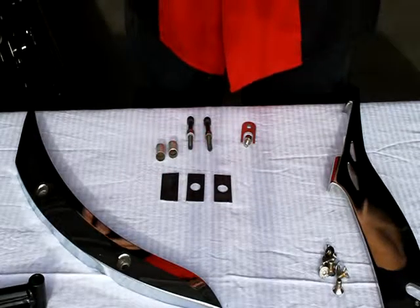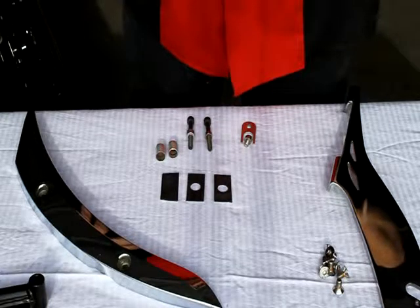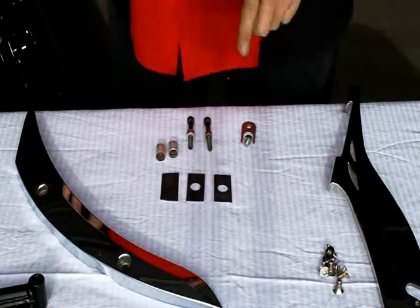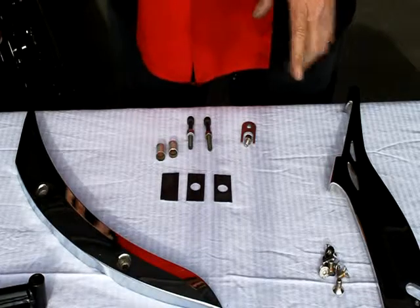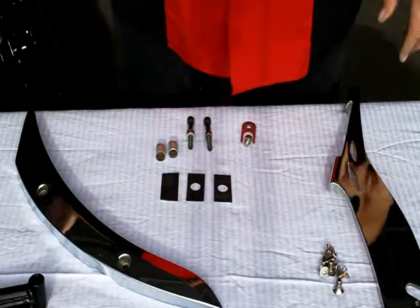Good morning. Joe here from Cool Metal, and this morning we're going to go through the assembly of the 481 Cool Metal rack set up with the stock victory bags.